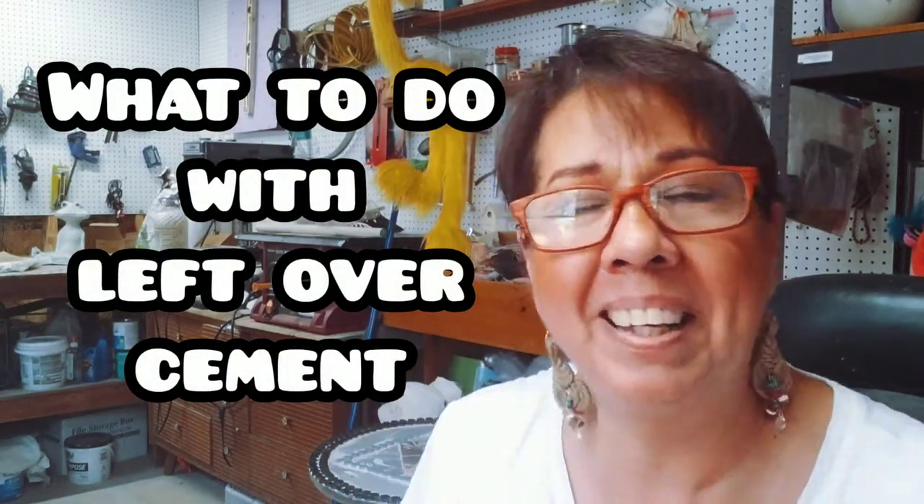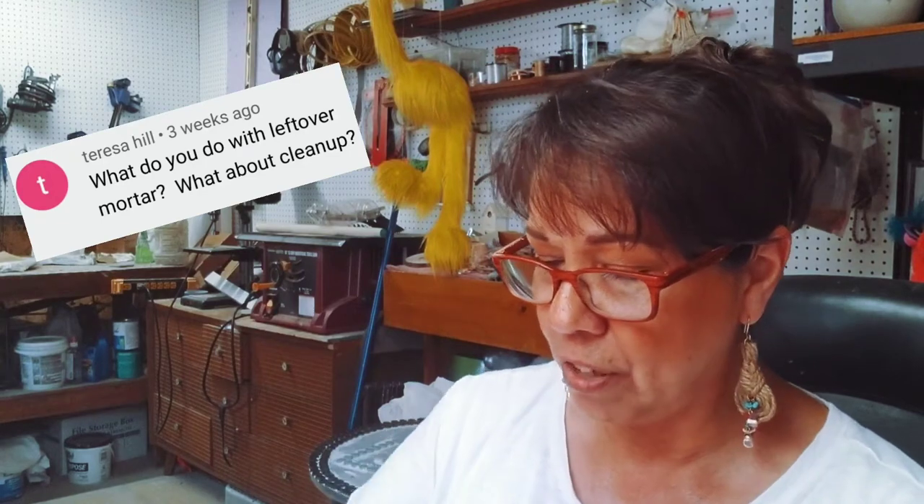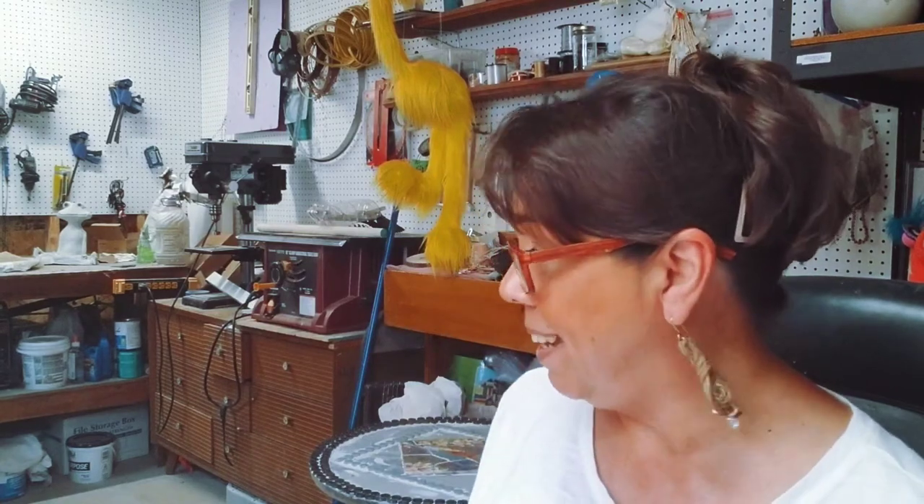Okay, I thought I had cement on my face but it was actually on my camera. Anyway, back to this - what do I do with my leftover cement? I'm going to show you a quick project. Whether my daughters and daughter-in-laws enjoyed these or not I don't really know, but I wear mine all the time and I get compliments on it because it's unusual.